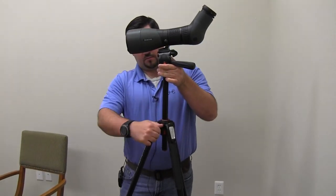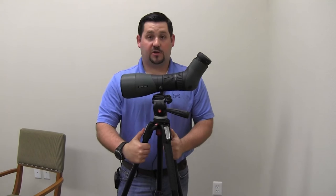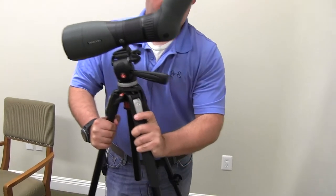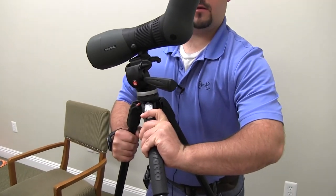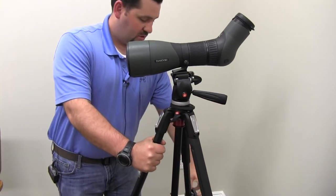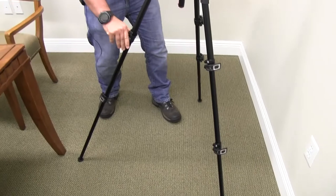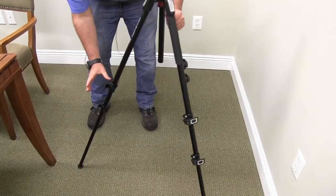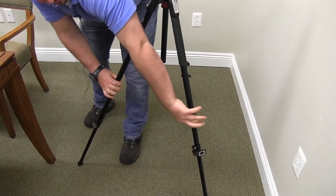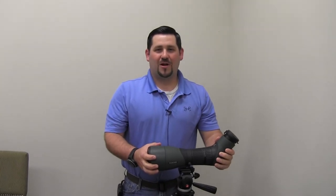You can also raise and lower the center pole on the tripod. By pressing this, you can change the position of the legs — you can go a little more horizontal with it. And of course you can change the height of the tripod, just like that. All right, and that's our tripod. Thanks for watching.